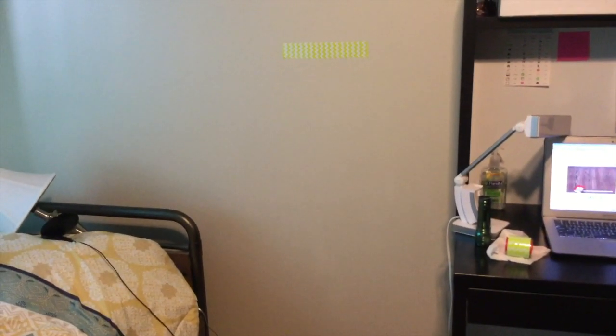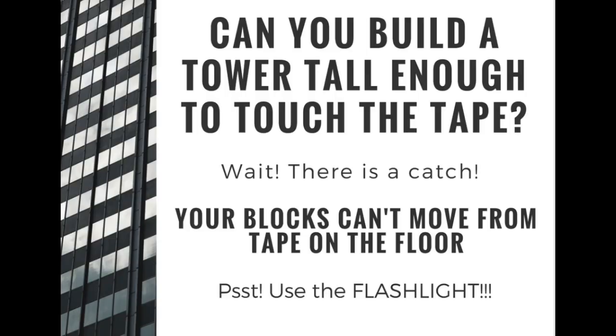Here is your STEM challenge. Can you build a tower that is tall enough to touch the tape? But wait, there's a catch — your blocks can't move from your tape on the floor. Here's your hint: use your flashlight.